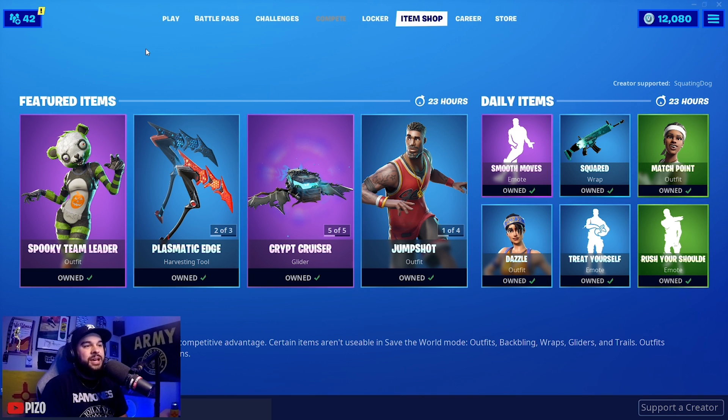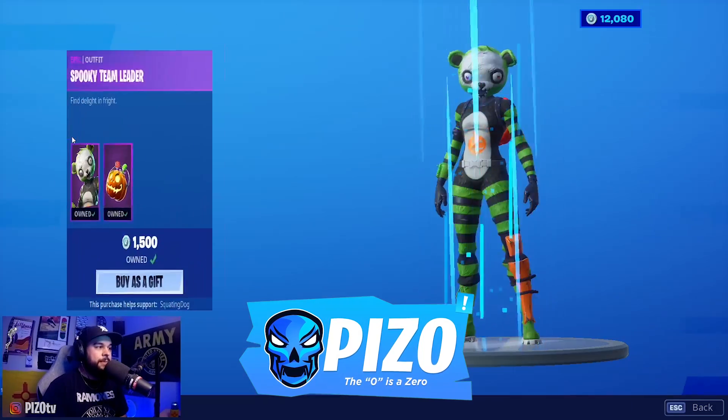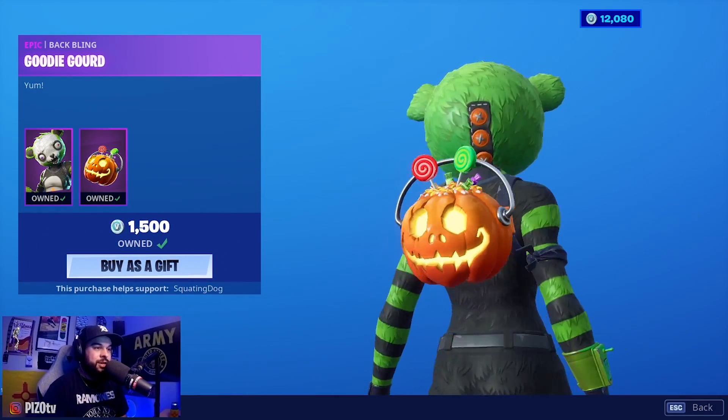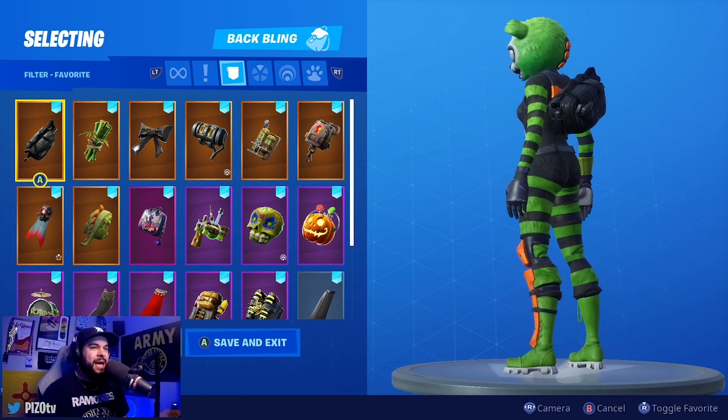Today is October 22nd, 2019. Spooky Team Leader has not been out for quite some time, so we're going to do an updated 'Before You Buy' on her. She comes with the Goody Gourd back bling, a very cool back bling to own, especially if you're into spooky combos.